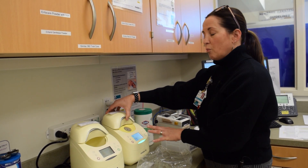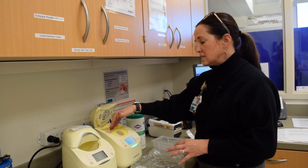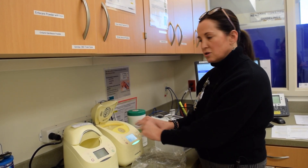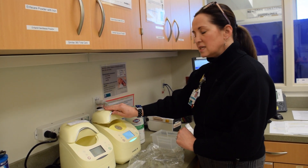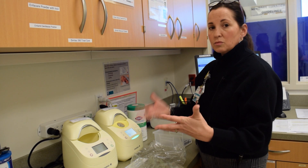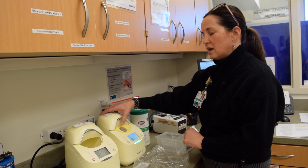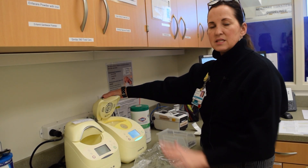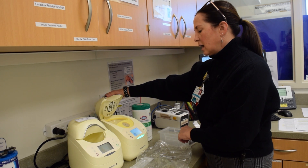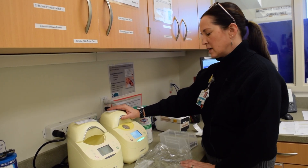If you need to open it up to do anything with the container inside, if you don't touch any of the buttons it will retain your settings. You can close it again and then hit Start and it will resume the thawing process. But if you hit Stop and then open it, all of the settings will clear. So you want to make sure you just open it up, do whatever you need to do, close it, and then hit Start again to resume.